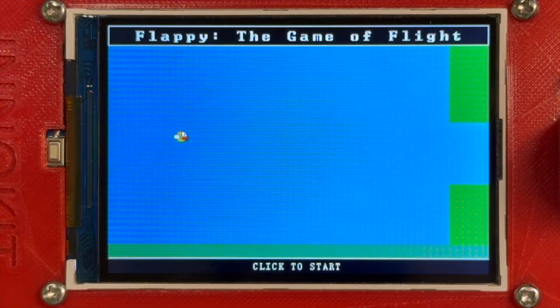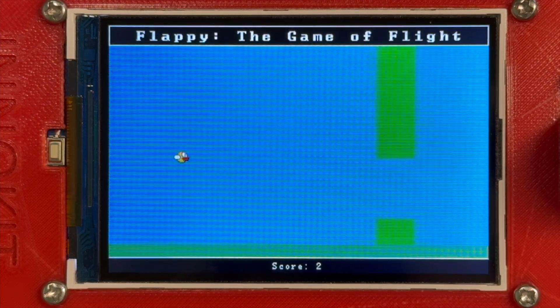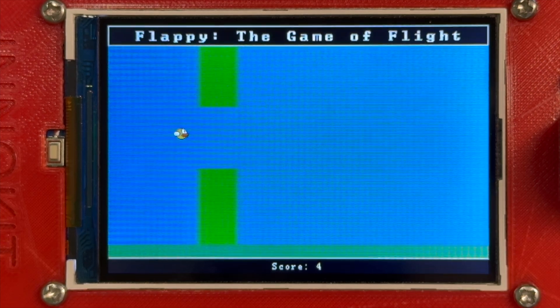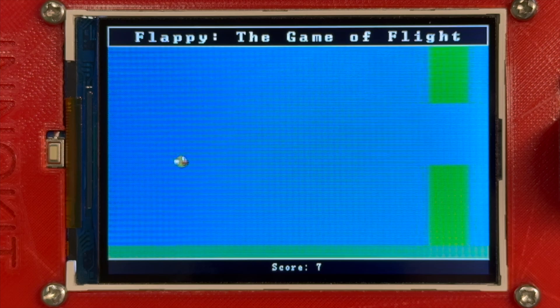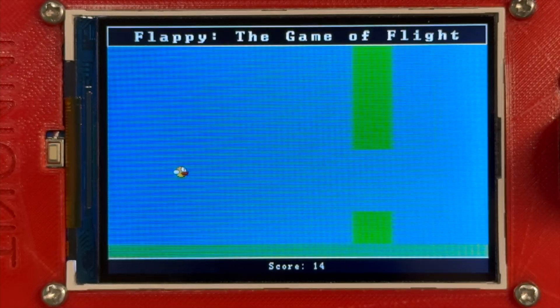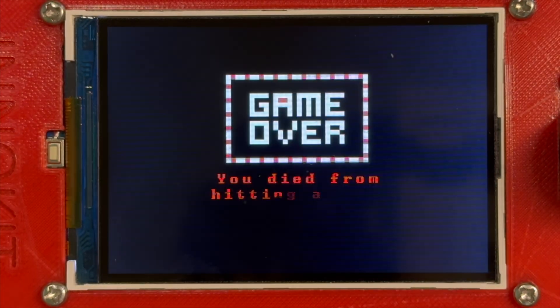The next game is the well-known Flappy Bird. To start, I click the yellow button and I keep clicking it to keep the bird in flight against gravity. As I do that, there are randomized pipes that move forward trying to hinder my progress. The goal here is to not hit the ground, sky, or pipes, or else I will lose.